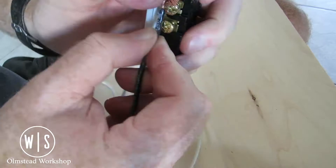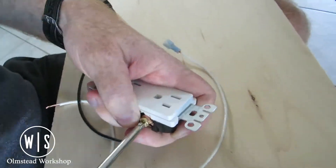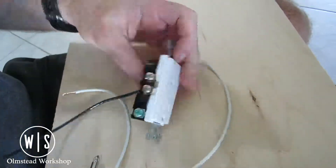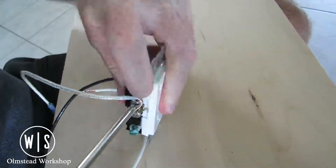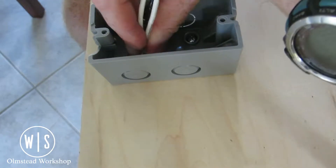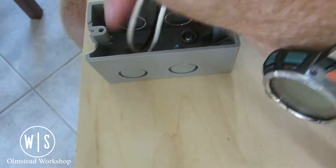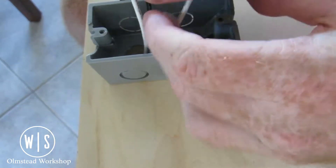Since this cabinet was going to house a router lift, I wanted to have power on the underside of the cabinet, so I pre-made these wires with crimped connections that were going to connect to my magnetic paddle switch. I mounted two electrical boxes on either side of the same panel, as this switch was just going to connect directly to the back end of the outlet box from the other side.